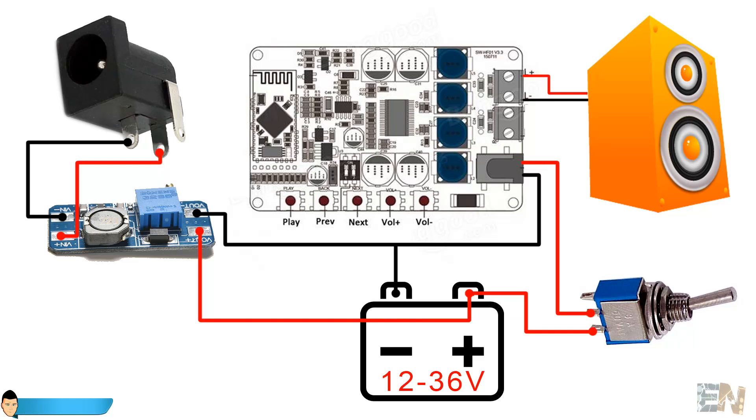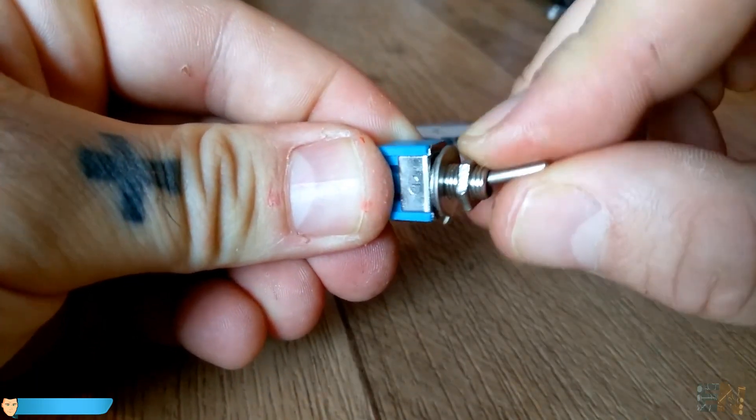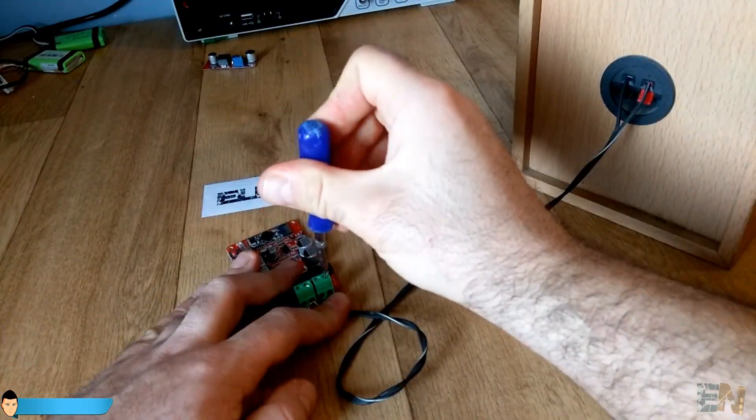You can see that there is also a toggle switch in order to turn the speaker on and off. Before I put everything inside of the speaker I will give the circuit a try to make sure that everything is ok.